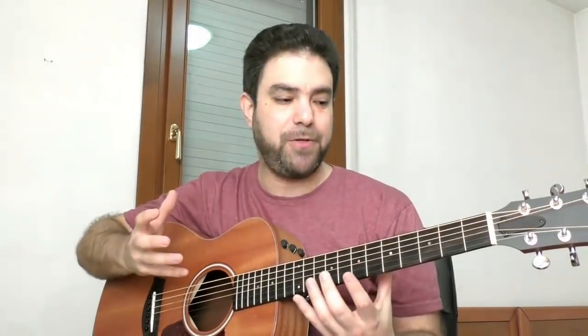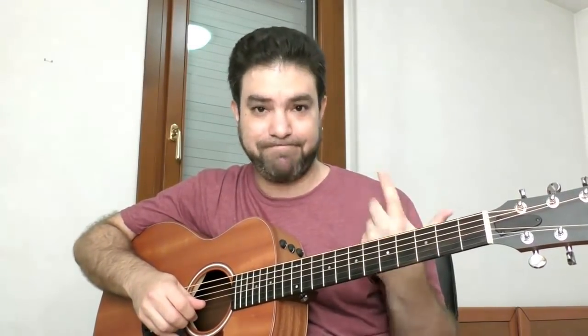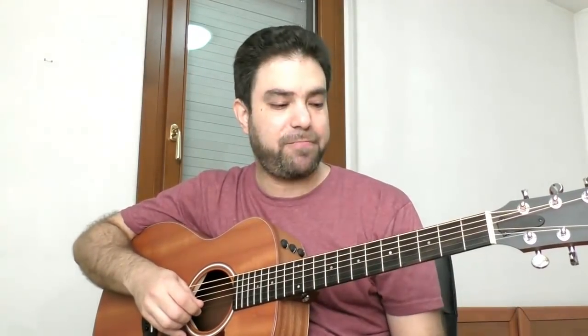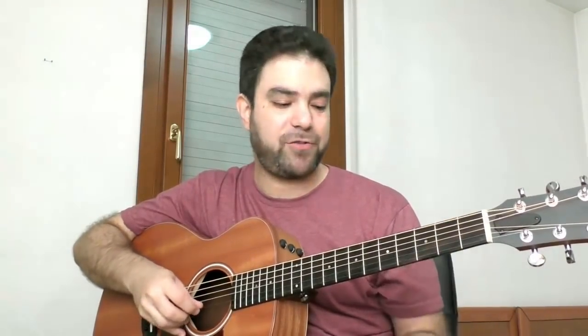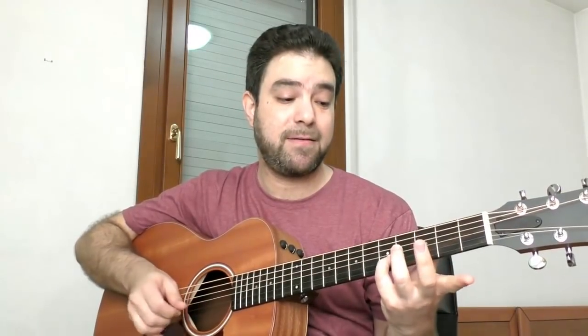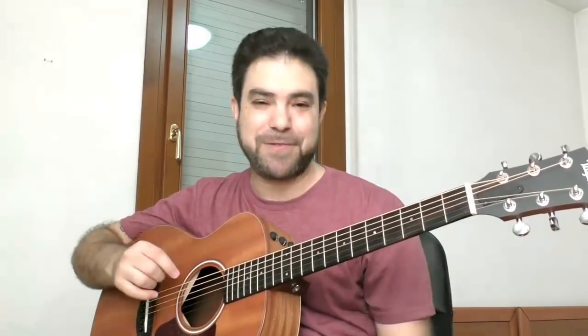That course will help you visualize everything on the neck. For example, you have the same notes — not an octave apart, exactly the same notes — in different places on the neck. For example, you have E, F sharp, and G here, and you have it here too. It's exactly the same notes. My guitar might not be perfectly tuned, but that's fine for the purposes of the demonstration — okay, exactly the same, and you also have it here.